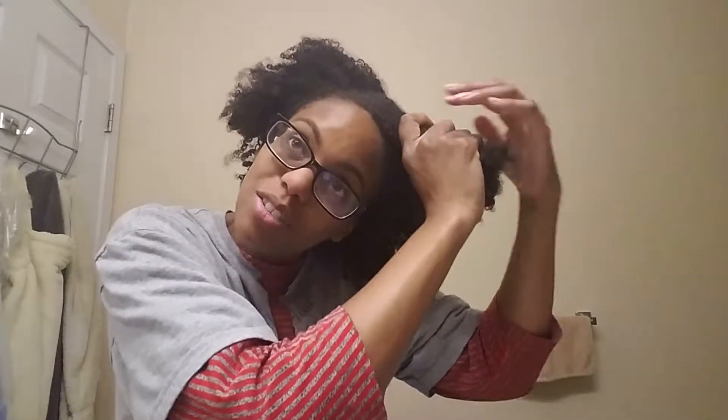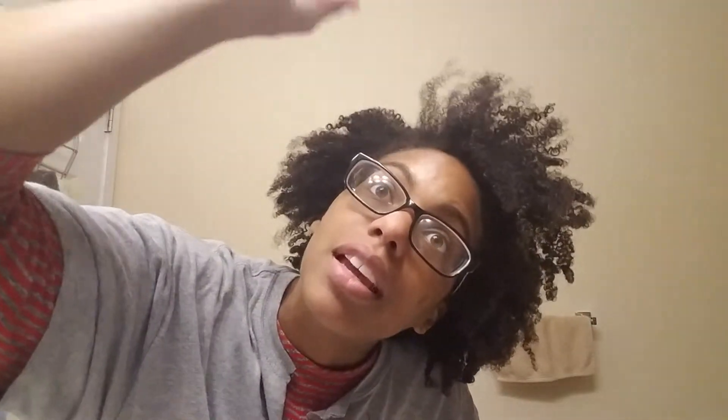Not after too bad of a start, but this is my problem area and it's not really curled how I want it to. Got all my ponytails out.